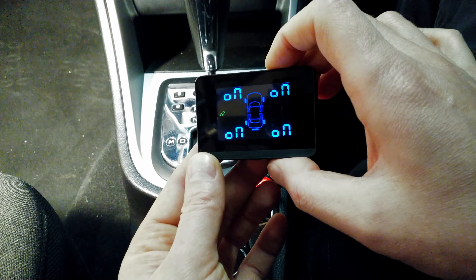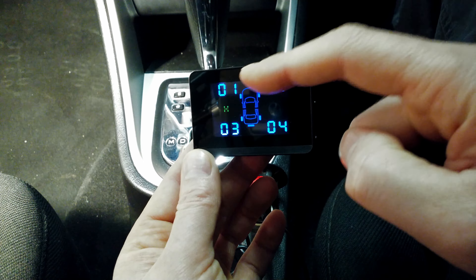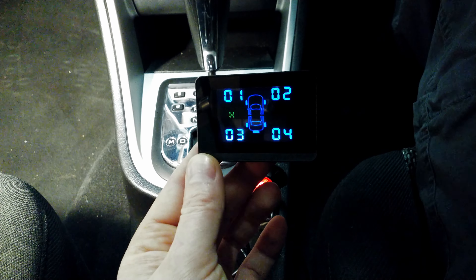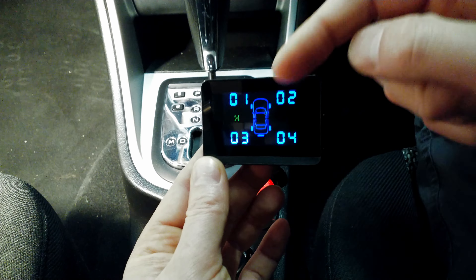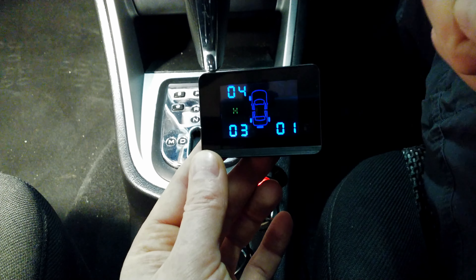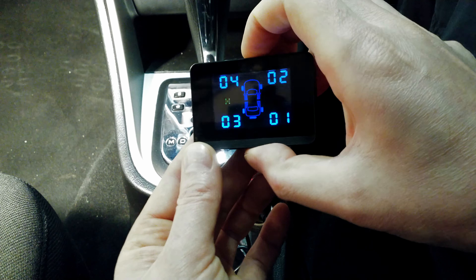The next menu shows whether the sensors are synchronized — it shows all four sensors currently on. After that is the sensor position assignment menu, numbered 0 through 4. Position 4 is for a spare tire — you can buy an additional fifth sensor separately. You can swap sensor positions here if you've rotated tires. A long press exits back to the main screen, and the menu cycles back to PSI/bar.